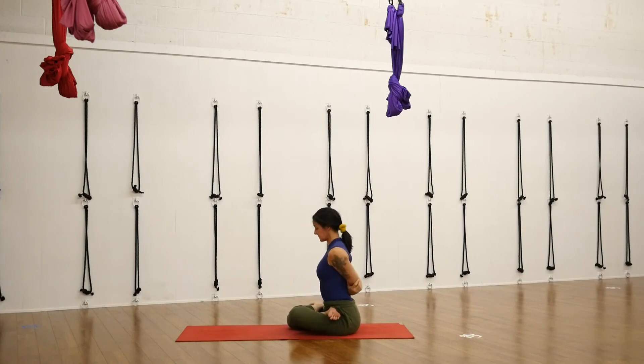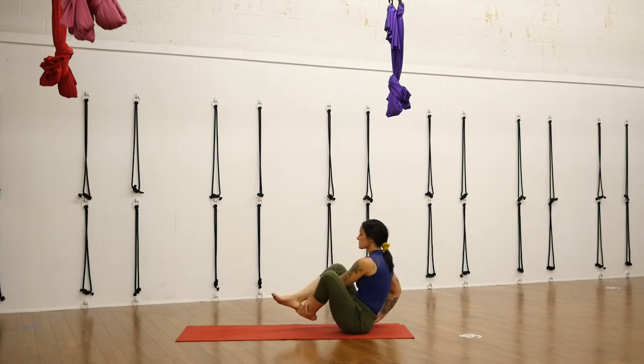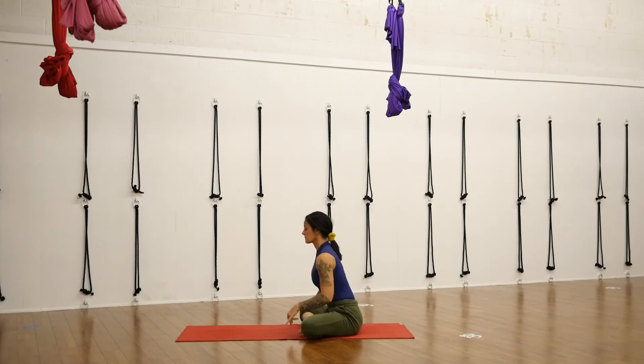Use your next inhale to lift back up to seated. Release your bind and rest for just a moment. Let your shoulders relax — that might be intense on the shoulders coming out of that bind. Check in with your breath — pace it out, even breath, slightly longer exhale. Release your lotus if you had lotus, and come back into an easy cross-leg position.